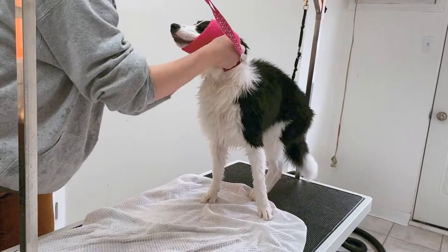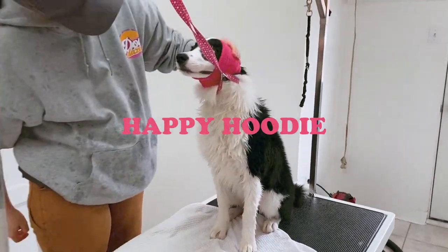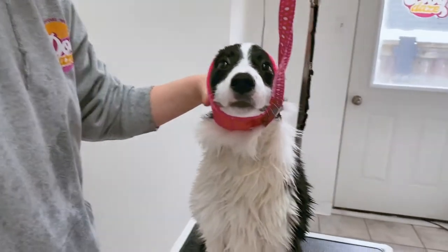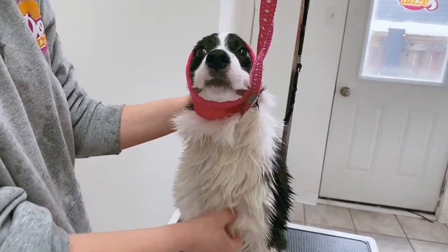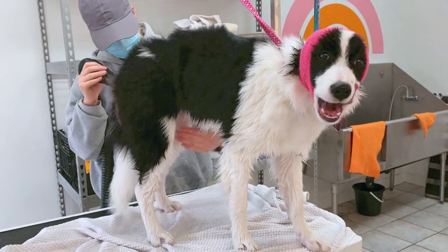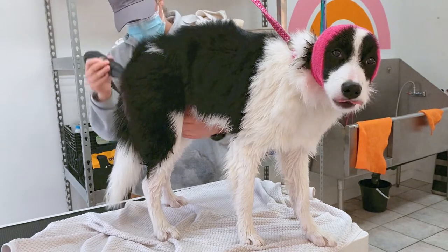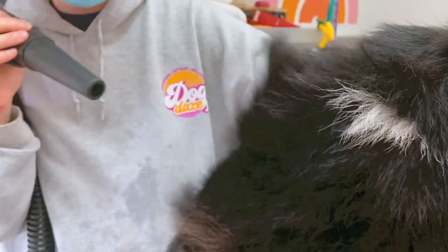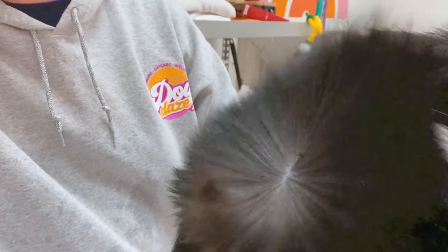And here we have Izzy wearing a happy hoodie — it kind of looks like a little toad, very cute toad. They're very excellent for noise cancellation, because dogs have very acute hearing, so this just helps to mute that. Izzy's not really shedding much, so there's not really much hair to blow out here.